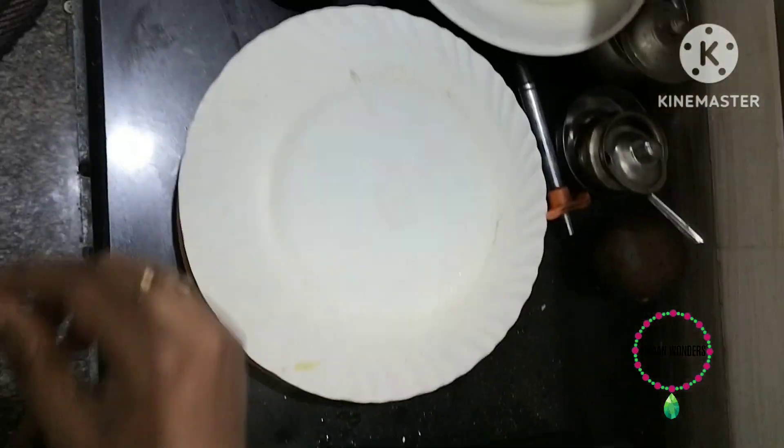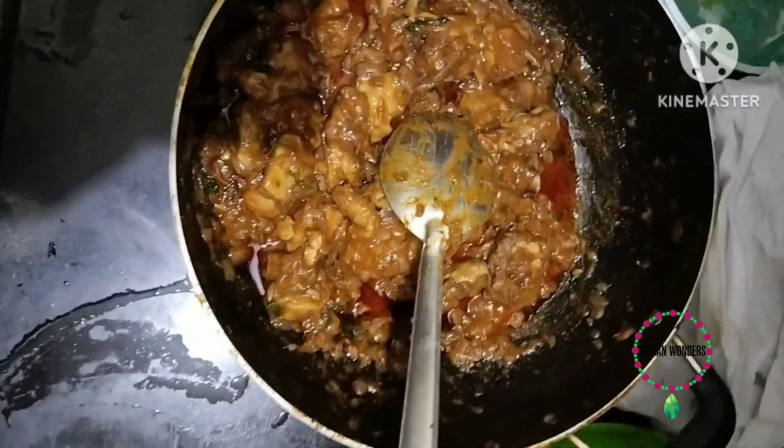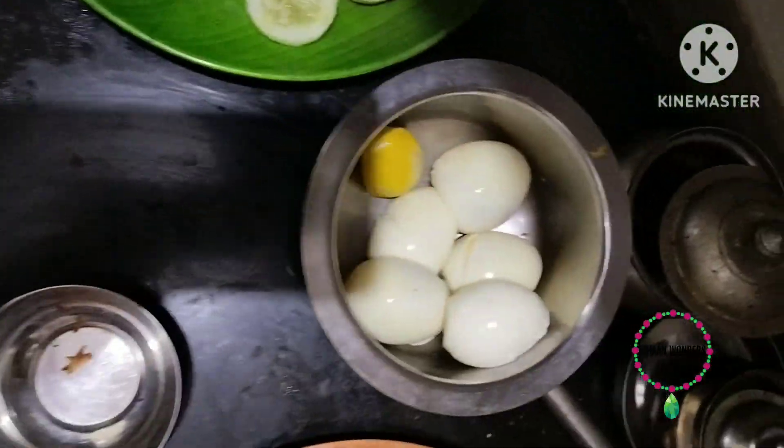Next is a chicken kebab, chili chicken. The chicken is very good. Next is boiled eggs.